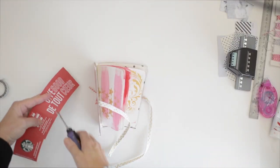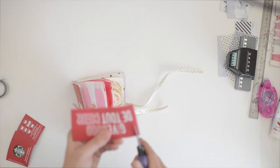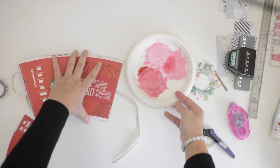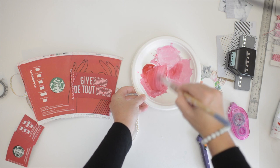Now we're just going to quickly make the cover. I did use this coffee sleeve on my album, but I don't know why because in the end I painted over it and you can't really see it. I adhered it just with a little glue, and now I'm just using some red paint and I'm going to paint over my cover.